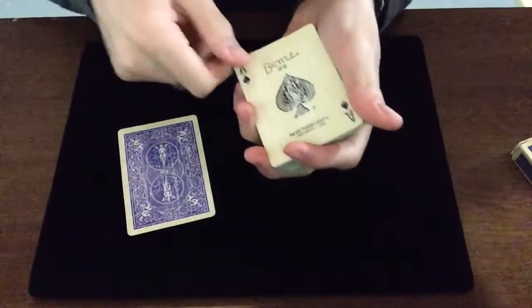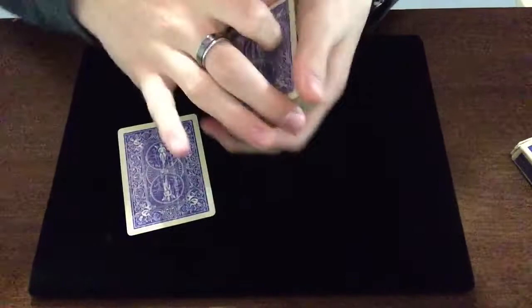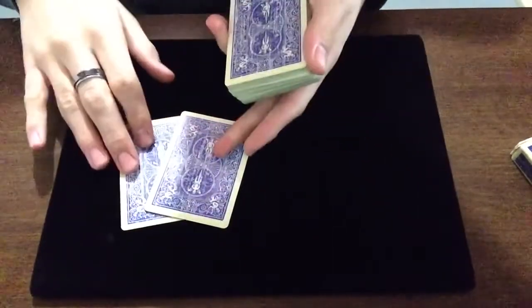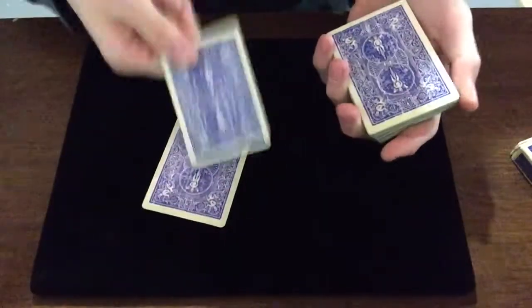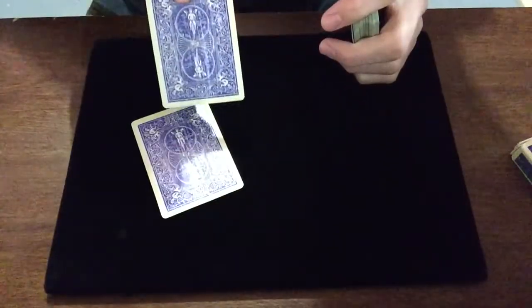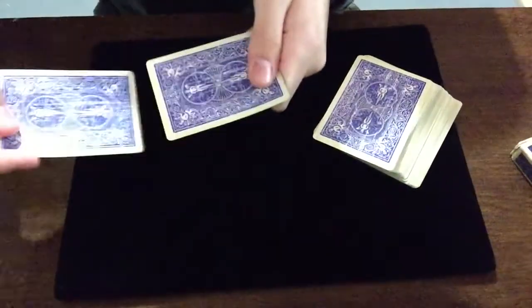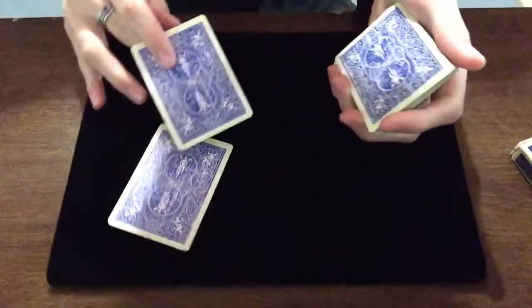When you put this one down, you're holding a break above these three. They think spades is here and clubs is there. You say 'I'm going to take clubs' — you can show them so it's more believable that they have spades in their hand. Then you say 'I'm going to switch it really quickly,' and you do that motion. They're holding it like this, so it's believable that you may have switched it.